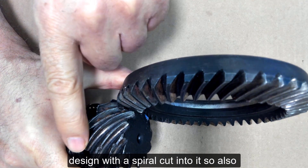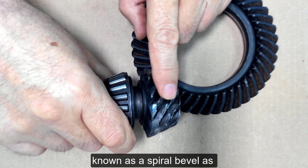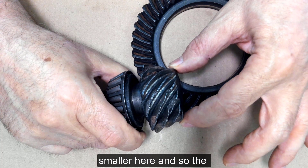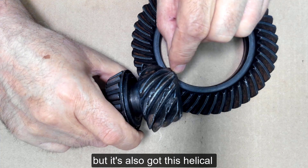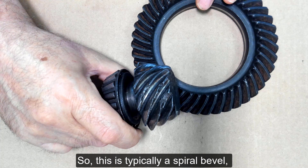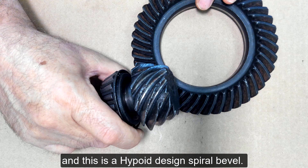This is a bevel design with a spiral cut into it, also known as a spiral bevel, because we can see that it's bigger here and smaller here. The gear teeth go from large to small, and it also has this helical design to it which we call a spiral. So this is typically a spiral bevel, and this is a hypoid design spiral bevel.